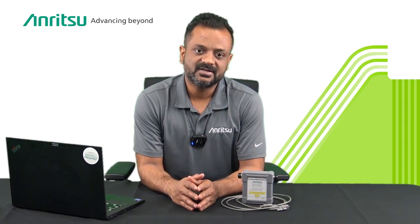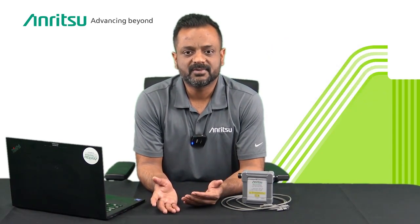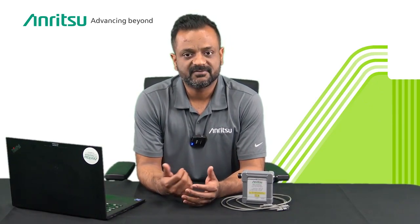This sensor requires calibration only every two years. It is also compatible with Anritsu handles with software option 19, allowing users to utilize the full capabilities of the sensor.